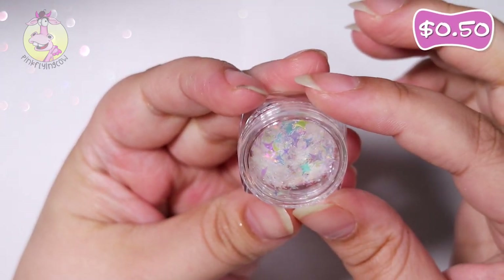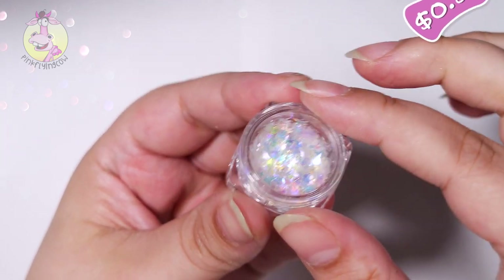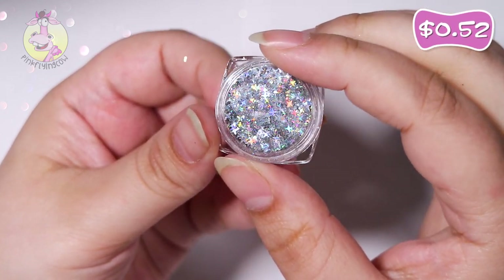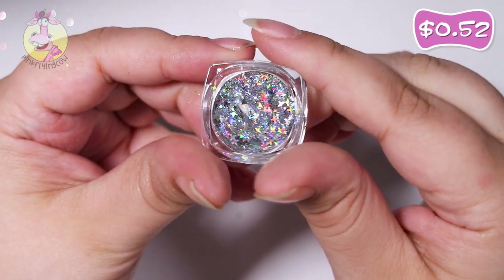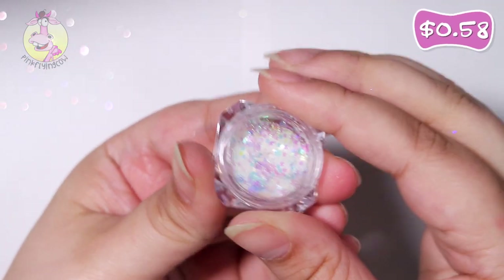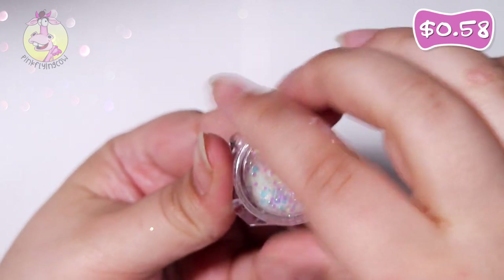Here are some iridescent little stars with four points. Next we've got the same shape but in silver, and here's a holographic one. Here's another iridescent one — these are mixed sizes and shapes.